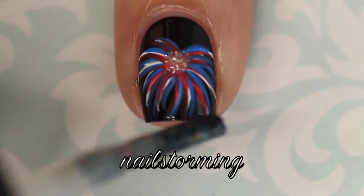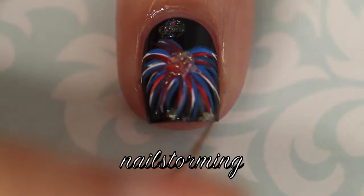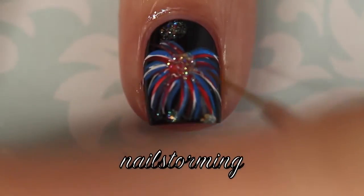Then after those colors dry, I'm dabbing on some glitter and then I'm going to pull that out along the lines as well so that it doesn't just look like a blob.